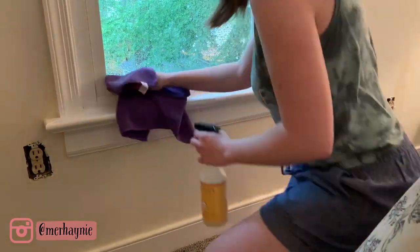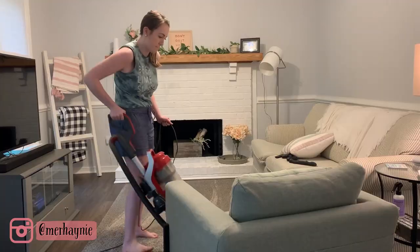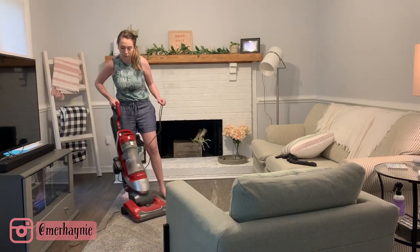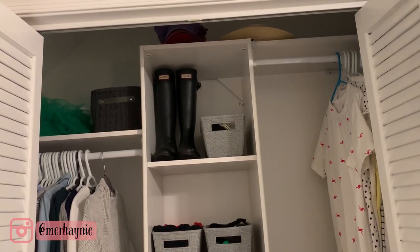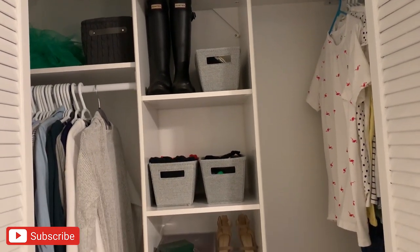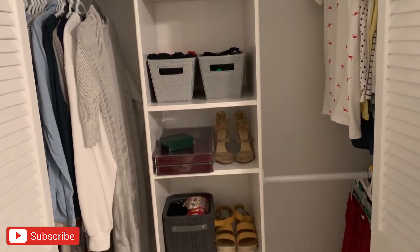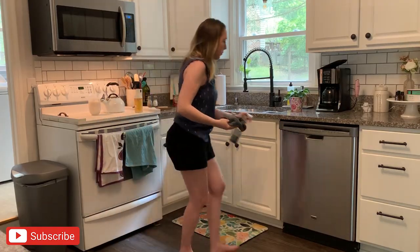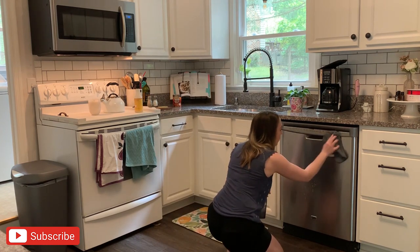Hey friends, thanks for watching! Today I am bringing you tons of cleaning motivation as I deep clean some areas of my home that have been pretty neglected. Also in this video we are going to tackle cleaning out and reorganizing my closet — I had tons of clothes to get rid of and it feels so much less cluttered now. Don't forget to hit the like button if you enjoy these kinds of videos, subscribe if you are new, and let's get to cleaning!